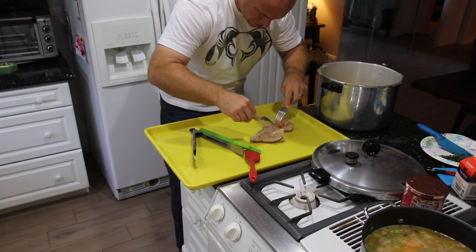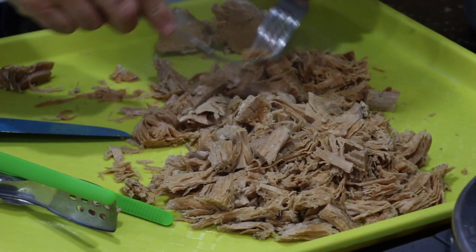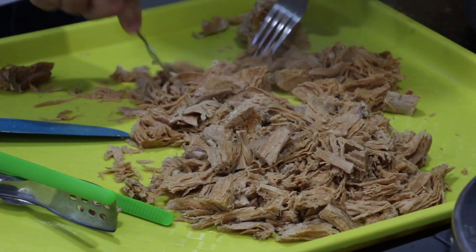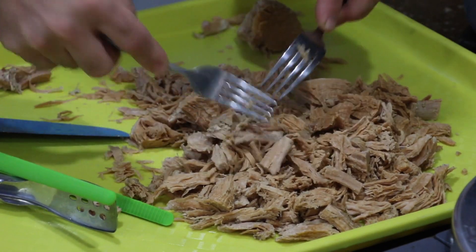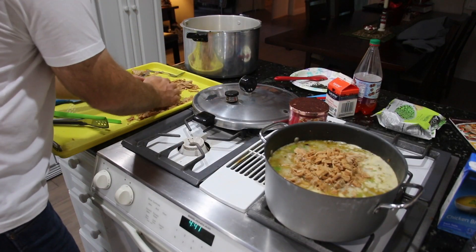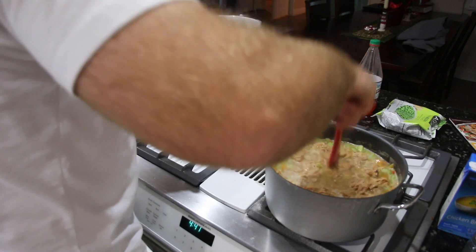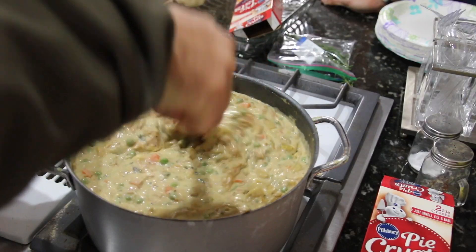Whatever flavor you like, dump it in there — it's a pot pie, which is code for catch-all. Next I'm going to shred up the turkey, making sure I've got nothing but nice clean soft pulled turkey breast meat to go in this pie. I just take two forks, separate it good, then right down in the pot give it a big stir, and then put a full pint of cream right on top and let it cook down, simmer, and get nice and thick — ready to put in your pie tin.